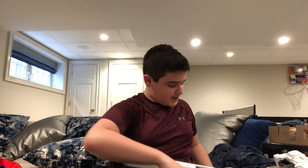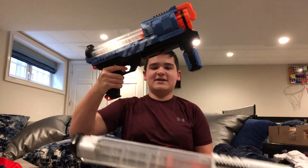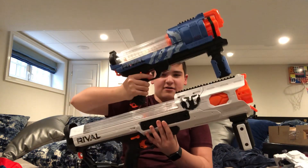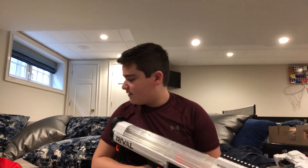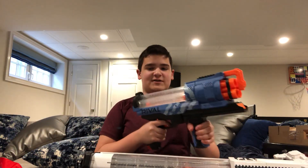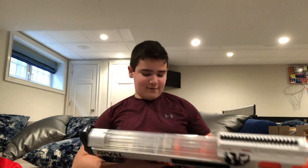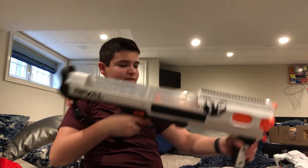This thing takes 60 rival rounds and it is very big. Here's the Artemis for comparison — the Hades is so much bigger. Like, get another Artemis and you've basically got a Hades. It is very very big. It does feel comfortable though — Nerf has made it so you can put it against your arm and it feels comfortable, which I like.